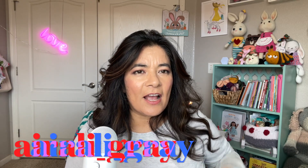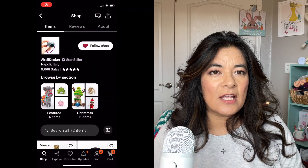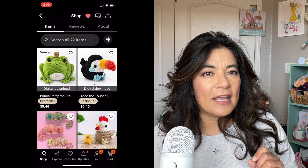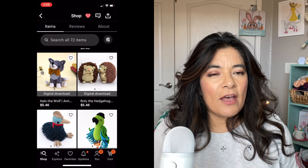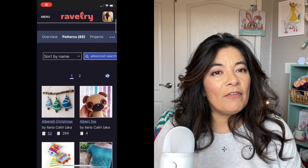Hello, it's Caroline at For the Love of Crochet, and you have clicked because you are ready for the next bunny pattern. And this one is a super treat. It is a free pattern by the designer Airali Gray — Airali underscore gray. She's a very popular designer. She has an Etsy shop, a Ravelry shop, and a course you can take. She's a very good designer and this pattern was free off of Ravelry.